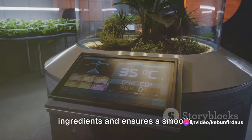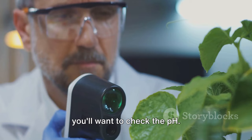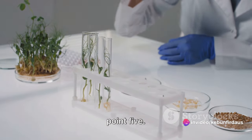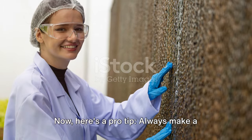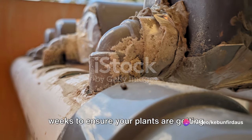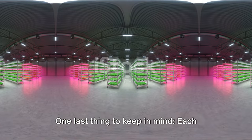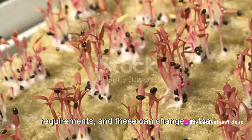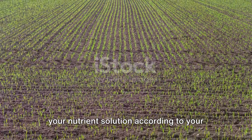The warm water helps to dissolve the ingredients and ensures a smooth, homogeneous solution. After the nutrient solution is mixed, you'll want to check the pH. The ideal pH range for most hydroponic systems is between 5.5 and 6.5. If necessary, use pH adjusters to bring the solution to the desired range. Always make a fresh batch of nutrient solution every two weeks to ensure your plants are getting the freshest, most potent nutrients. Each plant species has different nutrient requirements, so it's essential to customize your nutrient solution accordingly.